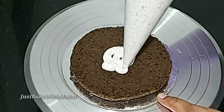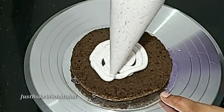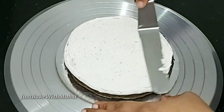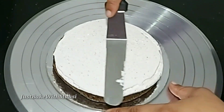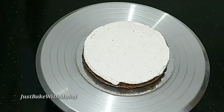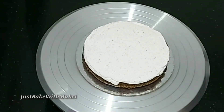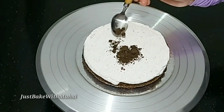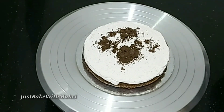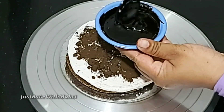Put the cream on the bottom of the cake, apply the cream on the top, and make the cream layer on top. Then I will crush the Oreo and place it in the middle of the cake.